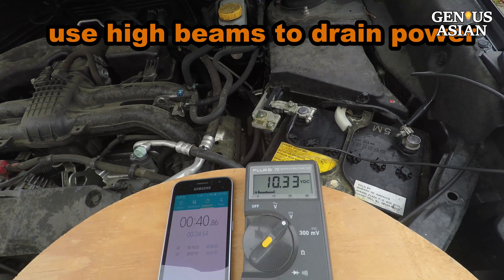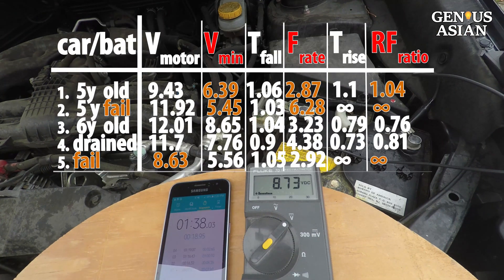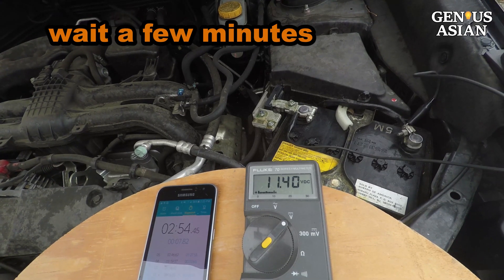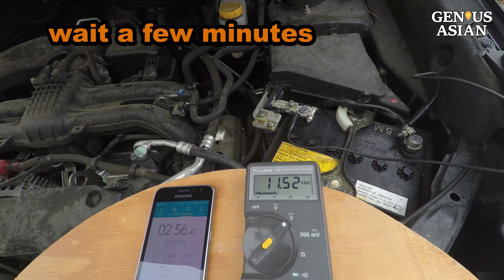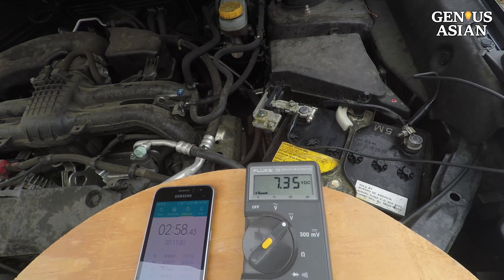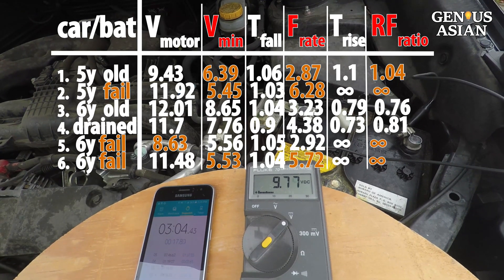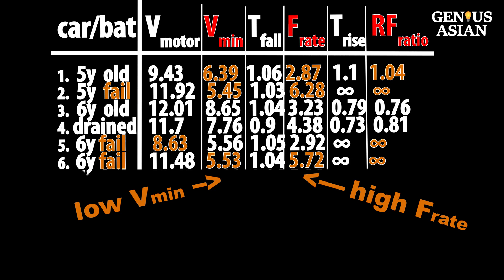I continue to use the high beams to drain power. Now the V-motor is 8.63 volts and the motor doesn't turn over at all. I turn the high beams off and wait a few minutes for the battery to recover to 11.5 volts, then crank the motor again. The battery dropped to V-min 5.53 volts and the car failed to start. The V-min is still low and the fall rate is still high.